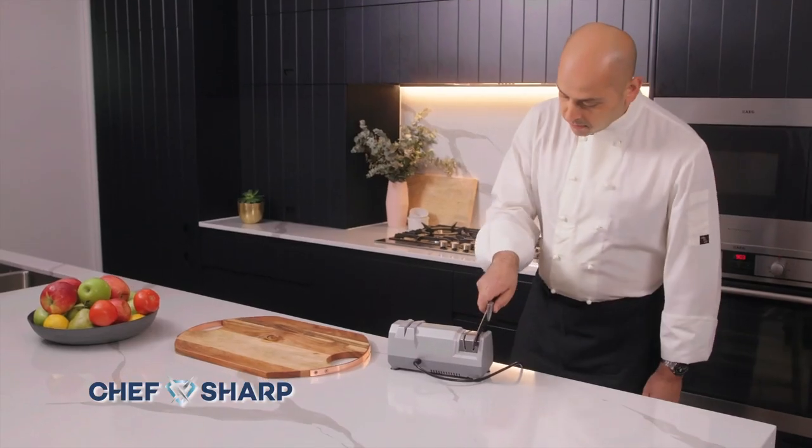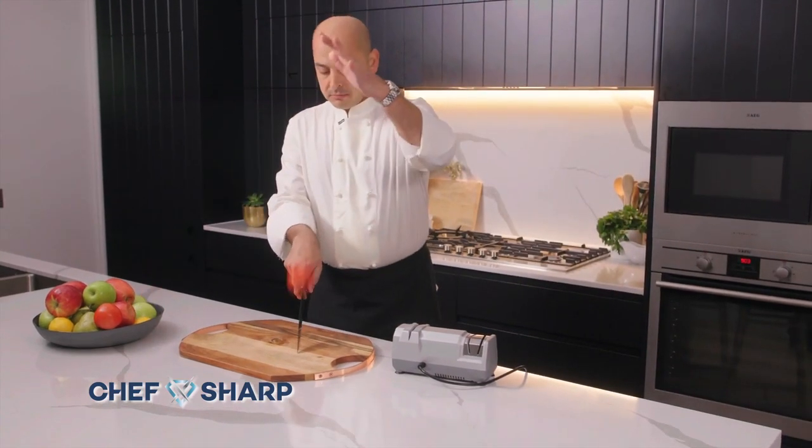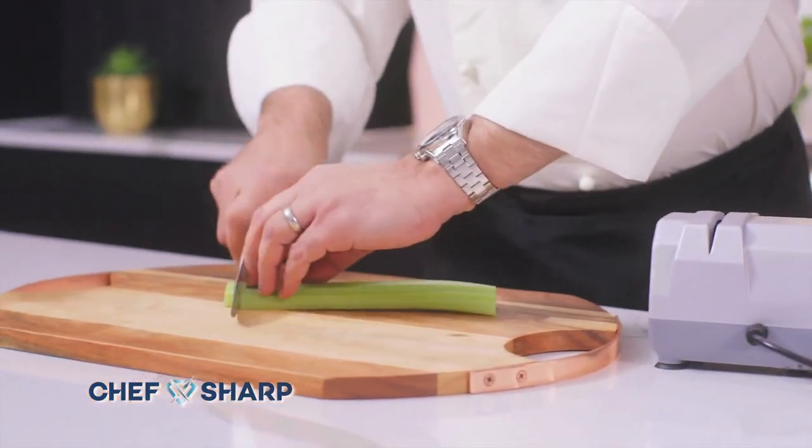Introducing Chef Sharp, the electric knife sharpener that takes your knives from blunt to Chef Sharp in seconds. Look, just glide it through and away you go, slicing like a pro.